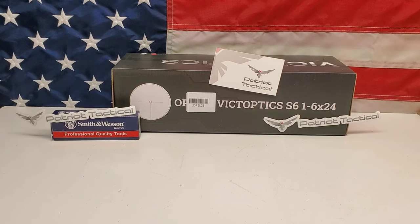Today we're going over this 1-6x24 Vector Optics scope. Let's check it out.